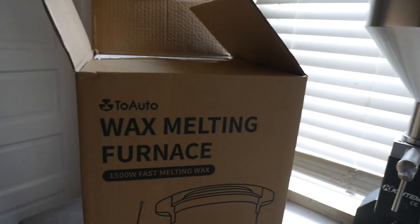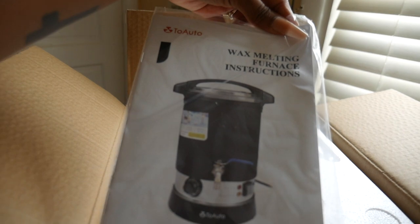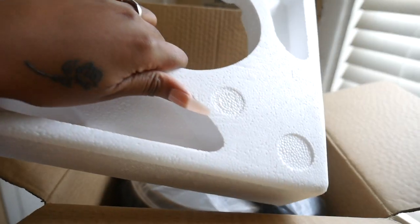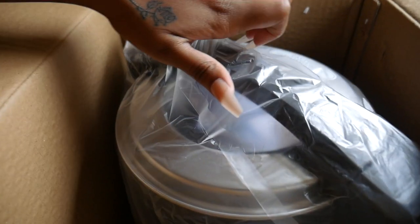I am going to unbox it and show you guys everything that we're going to be doing today. So when you first open the box, it comes with a set of instructions, which we love — because who doesn't need to know what to do before operating machinery? It's really packaged very nicely with styrofoam so that your melting furnace doesn't shift around during shipping. And here it is — oh my goodness, this is actually really big, but it's kind of lightweight.